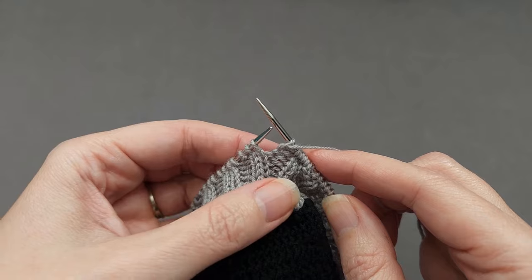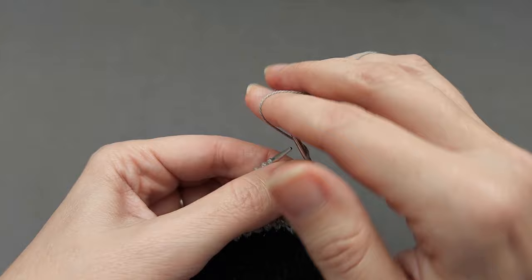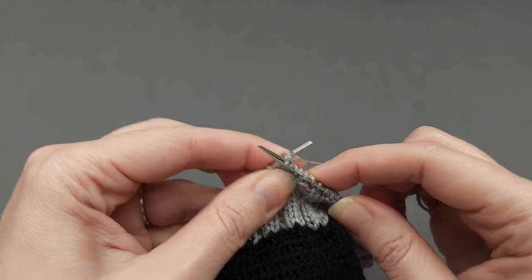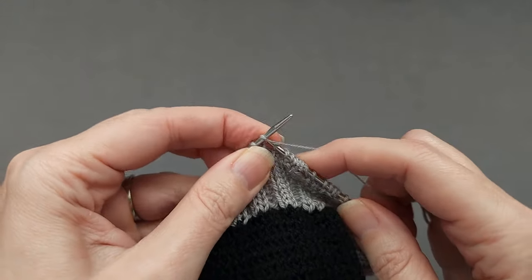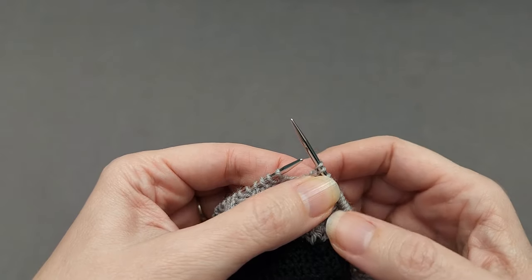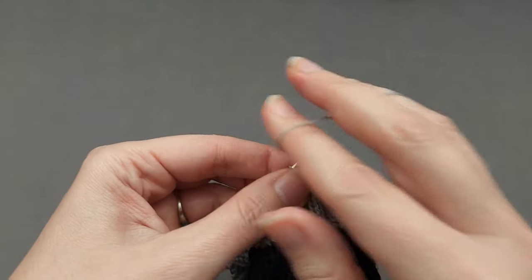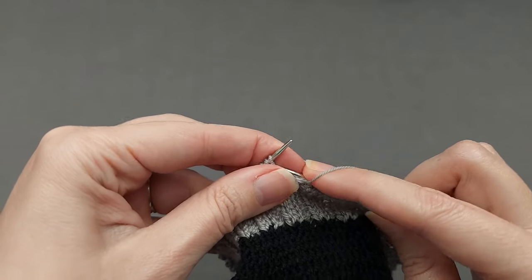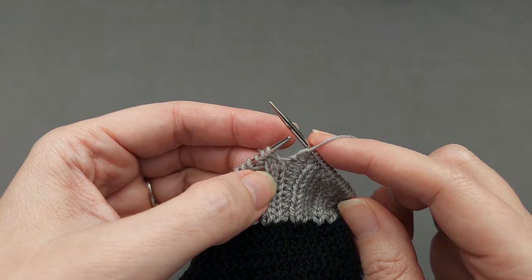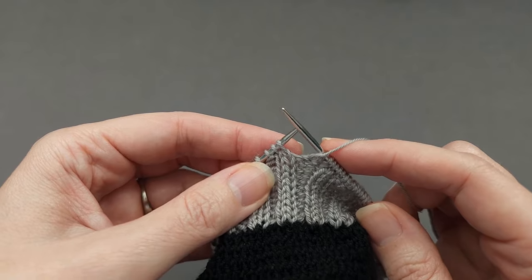Yarn over twice before the knits. My yarn is already at the front so bring it over once, forward and over twice, and then knit 2. And then yarn over once before the purls — forward and over, and then bring it forward again so that I'm set up to purl my 2 stitches. We'll continue in that manner with 2 yarn overs before the knits, 1 yarn over before the purls, all the way around the cuff.